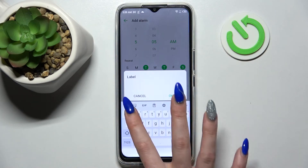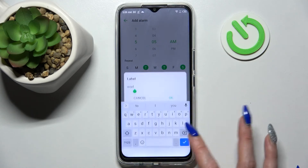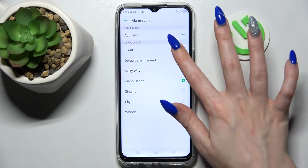Now tap on label, label your alarm however you wish to, and click on okay. Then you need to choose a ringtone and pick one of those melodies as the alarm sound by tapping on the best one for you and going back.